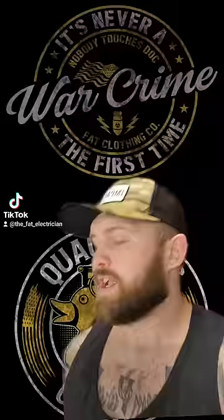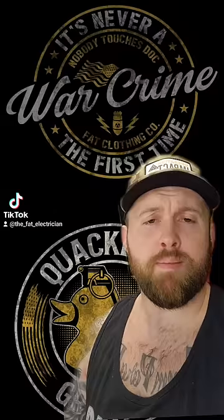Today we're talking about the gun trucks of Vietnam. During the Vietnam War, the American military would go toe-to-toe with a guerrilla fighting force known as the VC, or the Viet Cong.